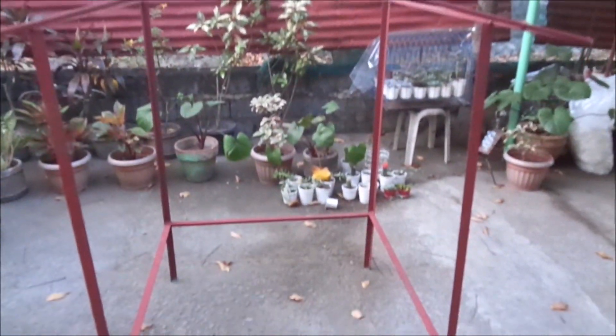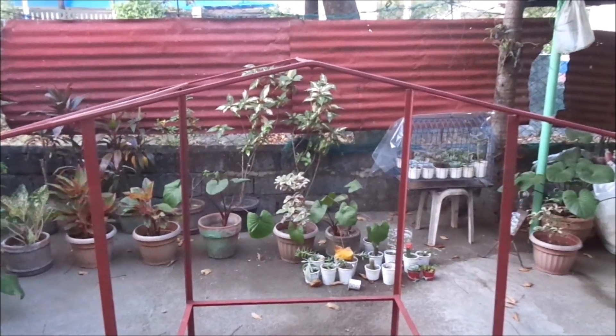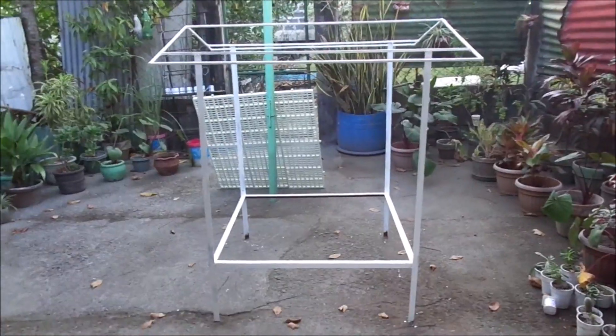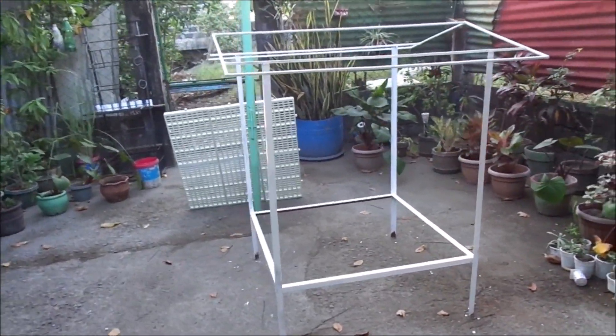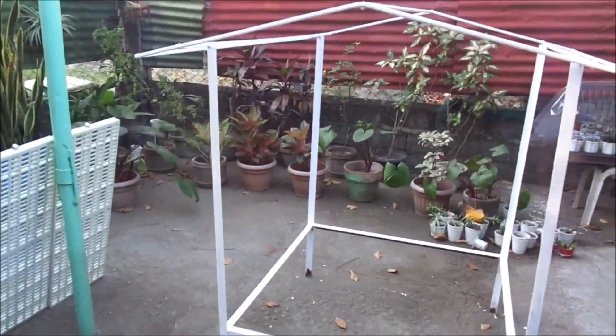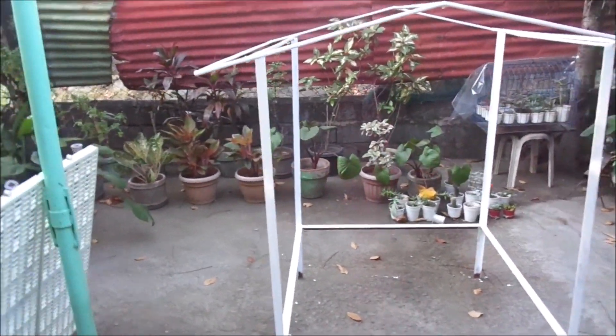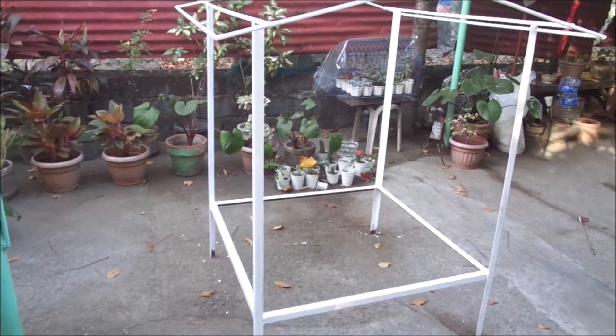This is my third succulent garden — the so-called doghouse-looking, greenhouse-like structure, which I covered with plastic and painted white. I made a video showing how I was constructing it slowly, one by one. This was the longest — four years — succulent garden that I had.